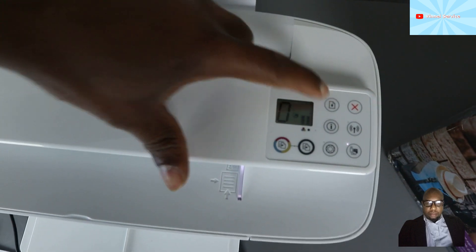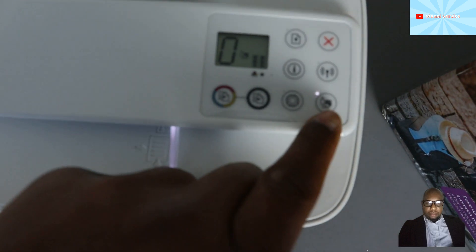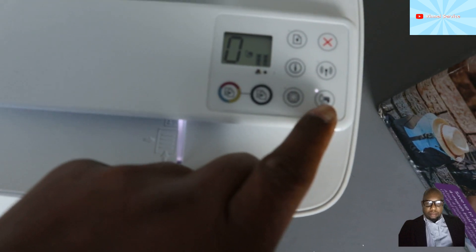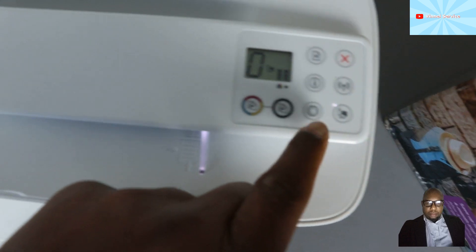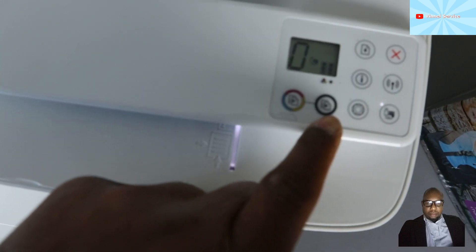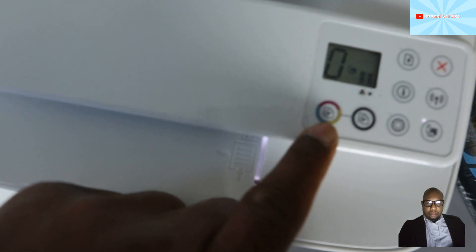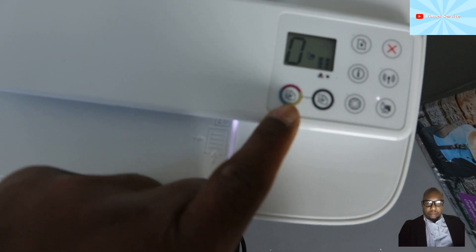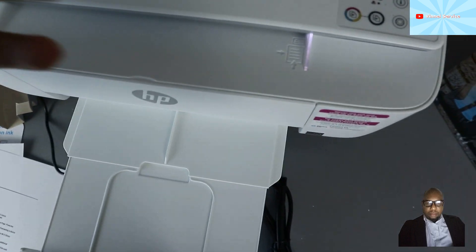If you see any error, you can use the cancel button or select resume. This printer is connected via Wi-Fi Direct — the light is showing. If you also connect to regular Wi-Fi, the Wi-Fi light will show alongside the Wi-Fi Direct light.